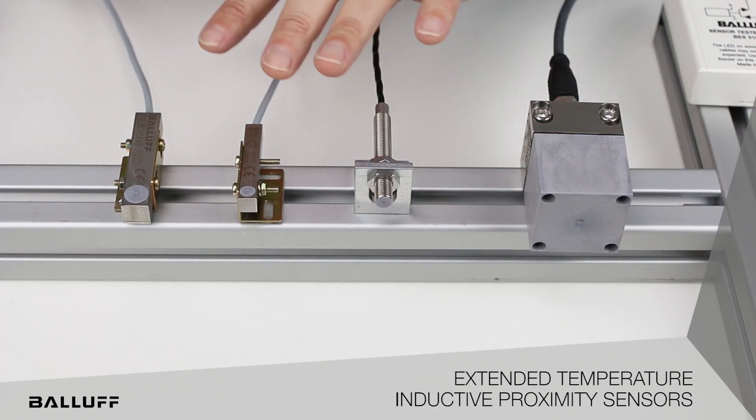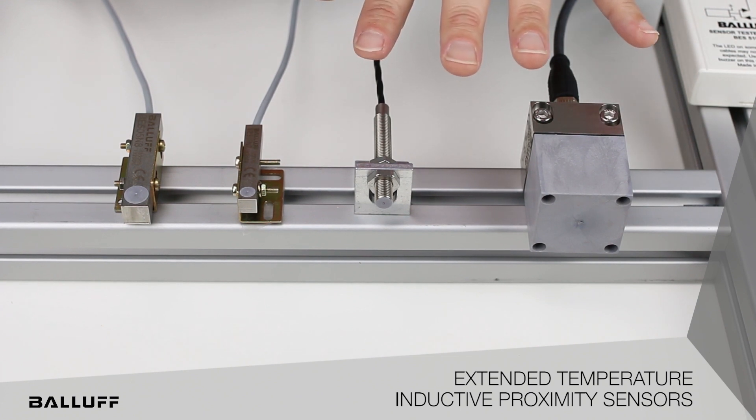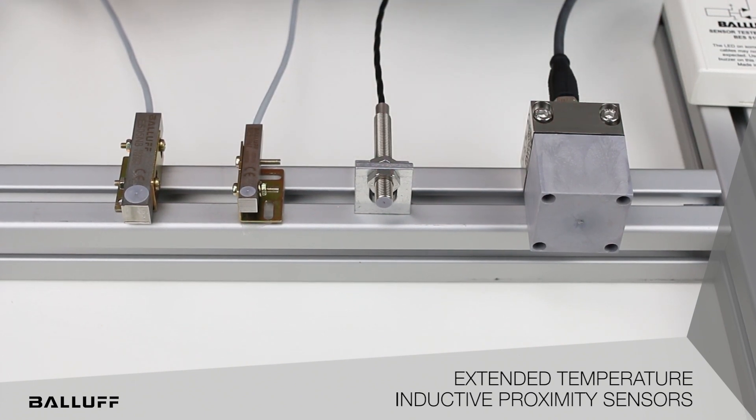So you can see we have a whole new line, with different temperature ratings for application-specific areas to combat elevated temperature challenges. For more information on the new high temperature sensors, please visit www.valif.com.